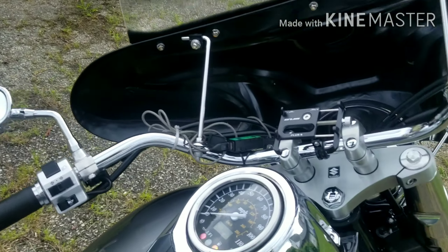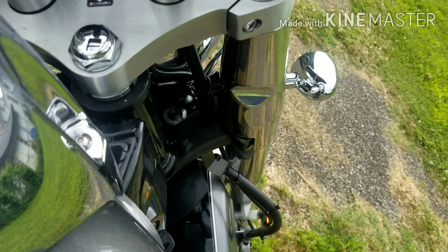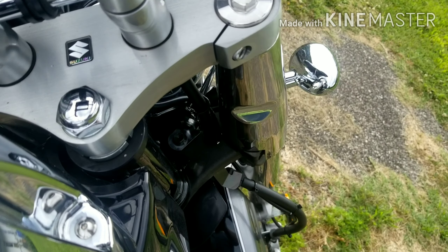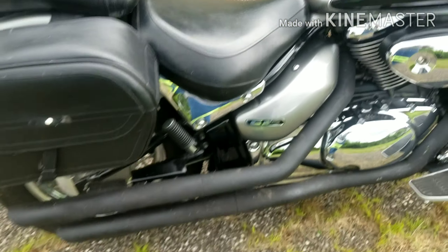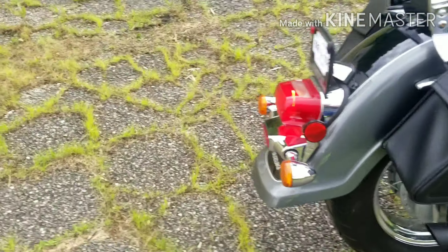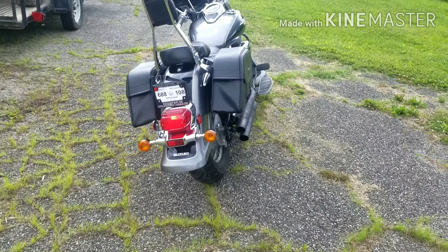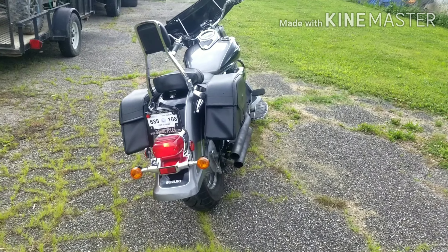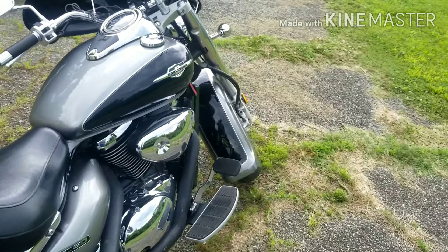The only thing I don't like about it is it's got a safety switch on the clutch — you've got to have it in neutral to fire it up. Let's fire it up so you can hear it. It runs really good. I like it.